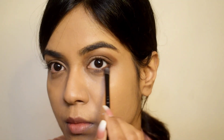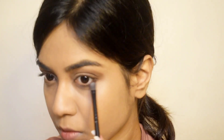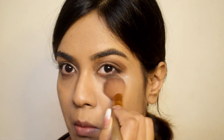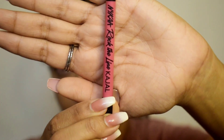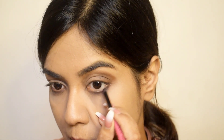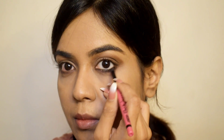Next I'm going to take a very little amount of loose powder and apply it under my eyes. I'm using the Nyka Rock the Line kajal and applying it just under my eyes — not on my upper eyelids or upper lash line — just to get that smoky look. After applying the kajal, just brush off the excess powder from your face.